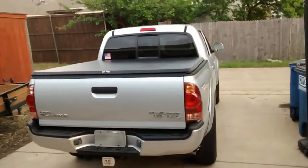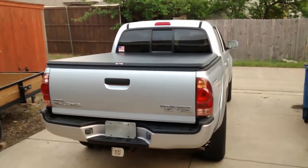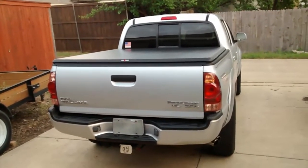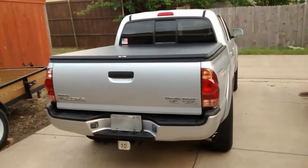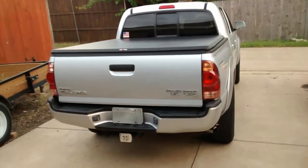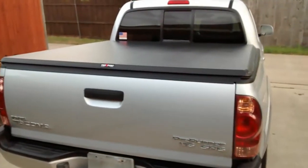I have a 2006 Toyota Tacoma. It's a short bed, and I did a lot of research on different truck bed covers. I wanted to get the best value for my money. I didn't want to spend $700 to $1,500 on a hard cover, so I went with a Truxedo bed cover.